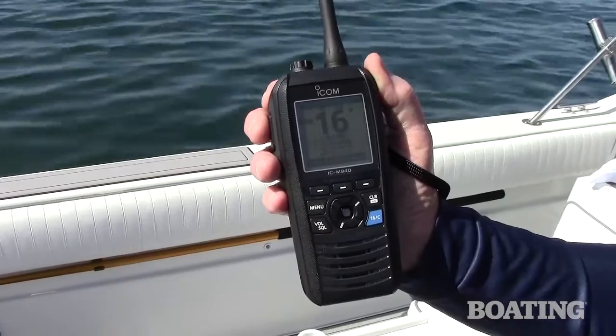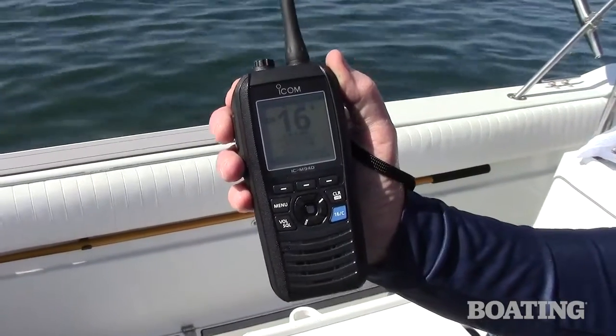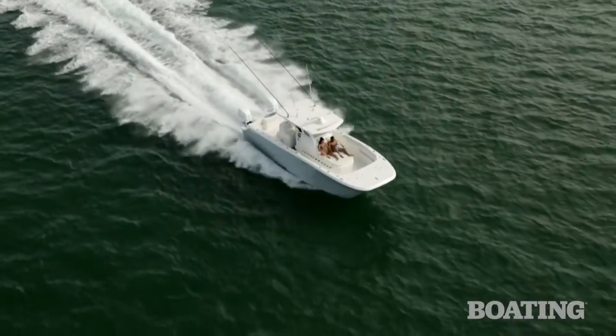I'm Jim Hendrix, Electronics Editor for Boating Magazine. Welcome to our video series on how to get the most out of your VHF radio. VHFs like this ICOM M94D are important safety and communication tools out on the water.